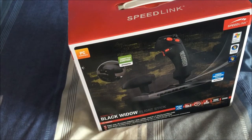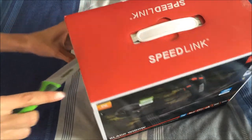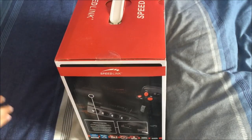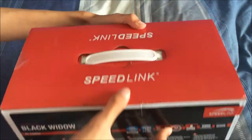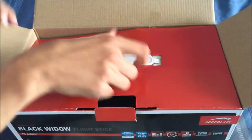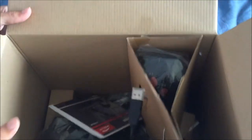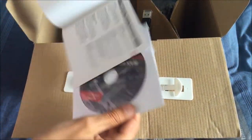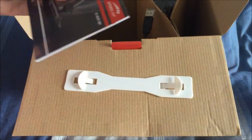So let's go ahead and get these cut open here. So that's what it's like when you open it up. There's going to be a disc in here — yeah, so it comes with a disc there.